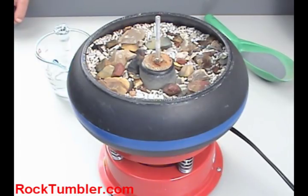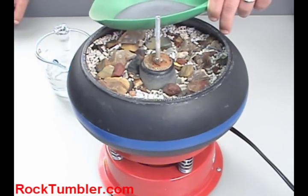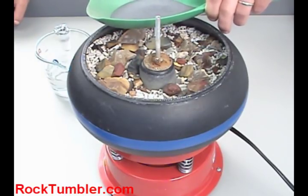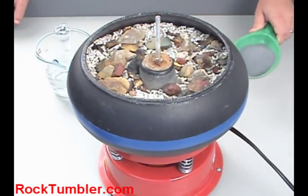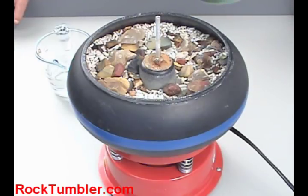Once you have the barrel three-quarters full, you're going to add 6 ounces of 180-range grit. That is our medium grit that we sell. If you don't have a scale to weigh out 6 ounces of grit, don't worry — 1 tablespoon of grit is about 1 ounce. So 6 tablespoons of grit is what you're going to need to use to run your Tumblers UV-10 step 1.